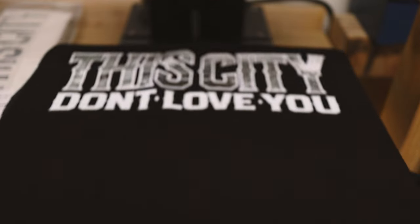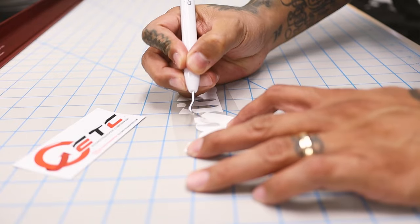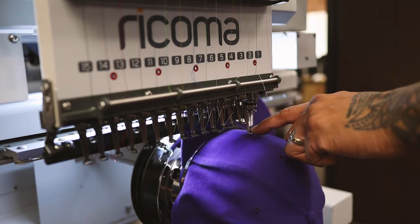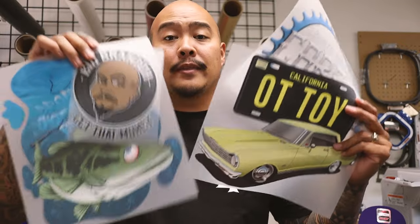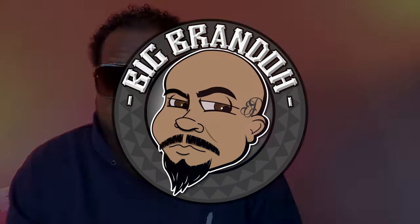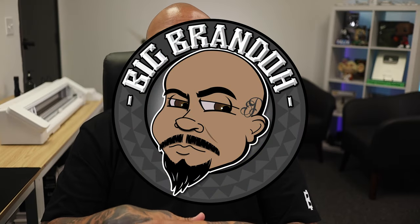Let's talk about my two favorite blank t-shirts. What's up everybody, Big Brando here, and today let's talk about my two favorite blank t-shirts right now. The way I'm going to break this down is one's going to be a premium t-shirt and the next one is just going to be a good everyday all-around blank t-shirt.